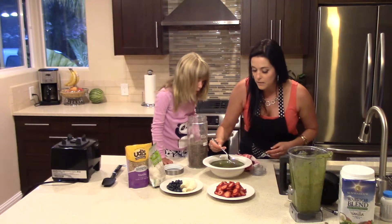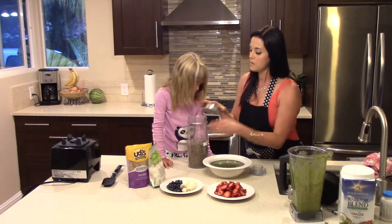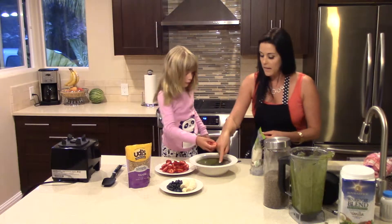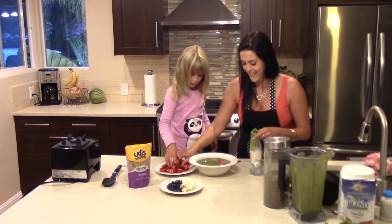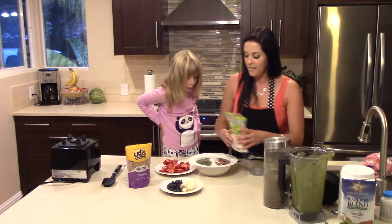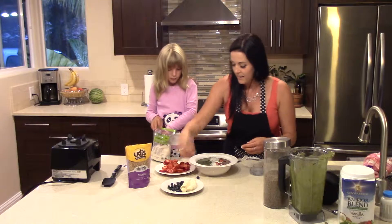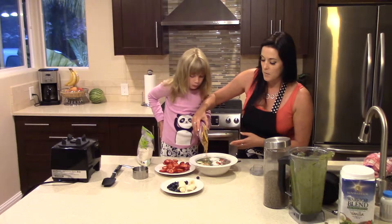These are chia seeds — they're really high in omega — so I'm going to put some on the side here to make it look all nice. Then we're going to do a layer of fruit. Go ahead and put strawberries along the side of the chia seeds. Then I'm going to sprinkle some coconut next to that. Then we're going to do the blueberries, then a little layer of bananas, and then I'm also going to add some of the granola.